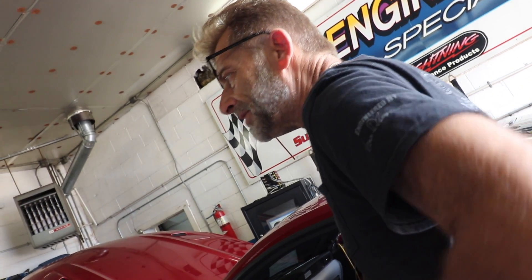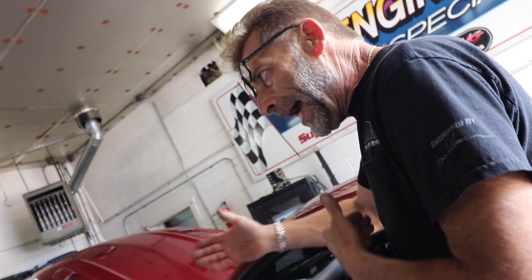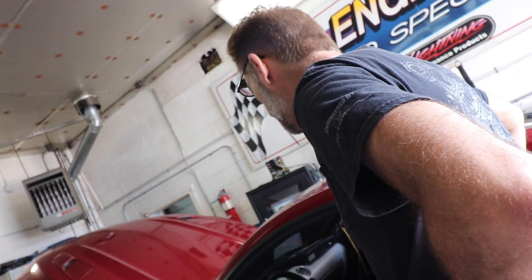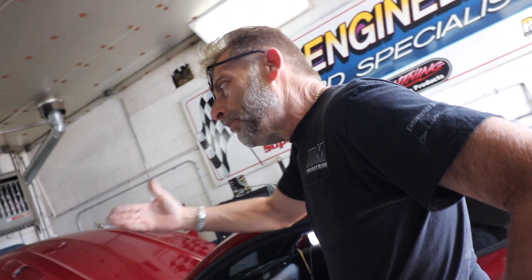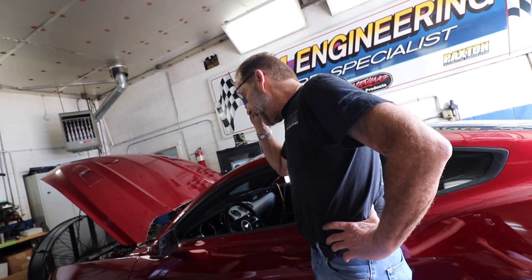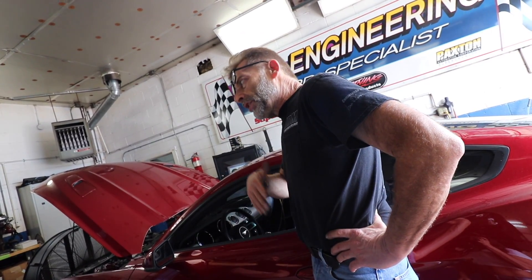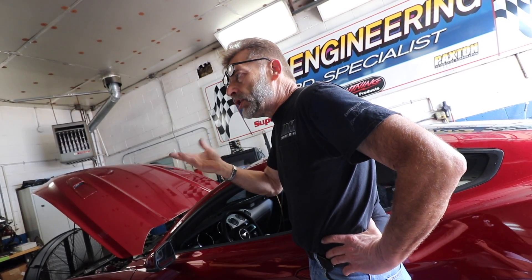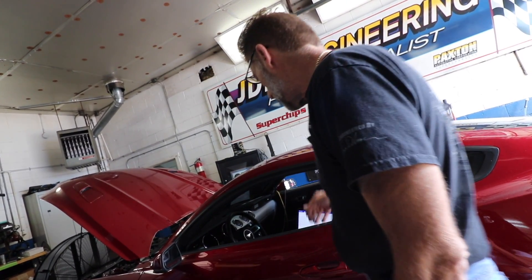The new intake manifold does take away a little bit of low-end power, so the tune influences the cams, spark, and other things to get that low end back. After the dyno run I need to take it out and make sure the shift points are set correctly. Before, it was shifting around 6,700 RPM; now we're going to shift right around 7,200 to 7,400 RPM because we're making more power up there.